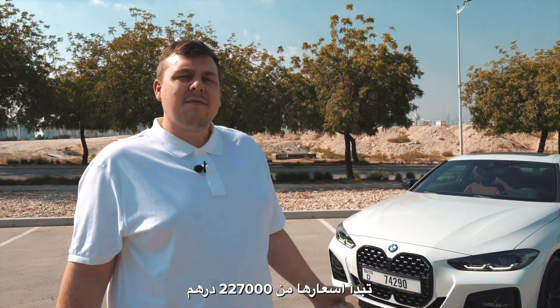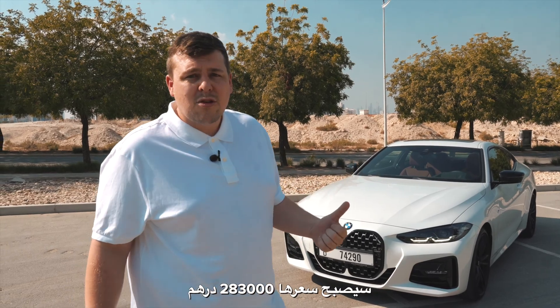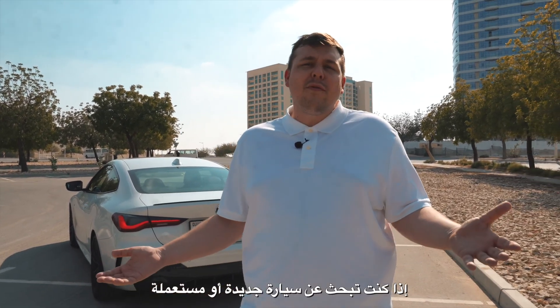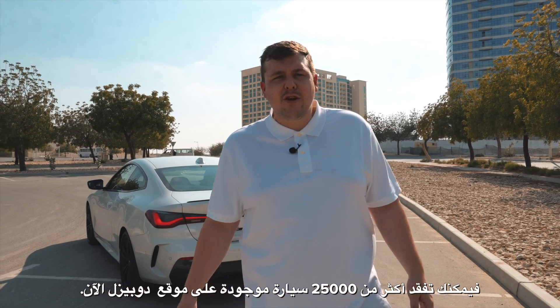Prices start at 227,000 dirhams for the 420i. If you want to upgrade to the 430i like we've got here with the M-Kit and everything, this is 283,000 dirhams. What are our final thoughts? Seeing as everyone is so obsessed with the front grille, they kind of missed the point — this is a driver's car and that's what BMW built. That about wraps up our quick review. If you're looking for a new or used car, you can check out over 25,000 for sale on Divisal right now. Thank you so much for watching and we'll see you soon.